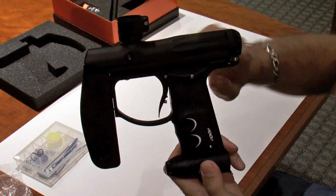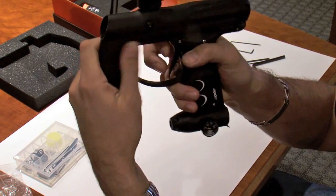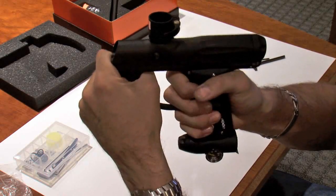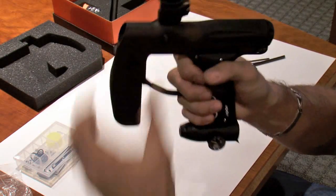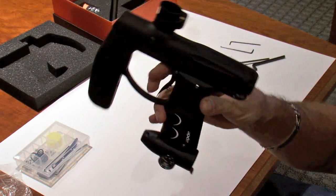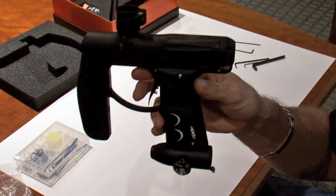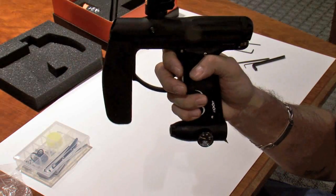We have a whole new trigger frame design that actually spaces out the distance to the front grip of the gun, makes it a lot more ergonomic, allows you to hold it much more solidly and gives you a better platform to actually shoot the gun. Much nicer ergonomics for those people that have bigger hands, or for those people that just prefer a little bit more spacing between the grip frame and the foregrip of the gun.